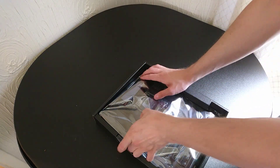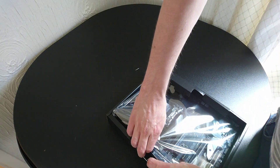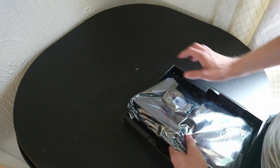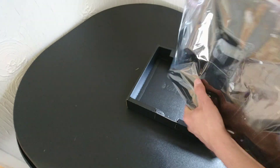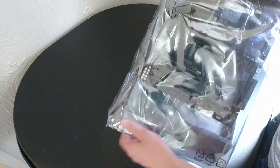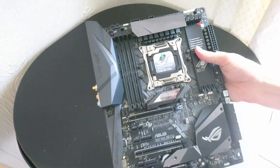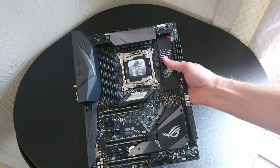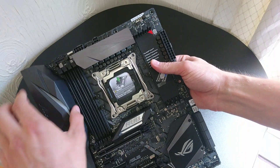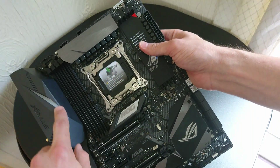Now for the star of the show — we've got the motherboard, which is wedged in there pretty good. We've finally got it free. As you can see, we've got the full motherboard here. It's got some really nice heatsink designs. This one I thought was metal as well, but it's plastic — just a hollow cover on the rear slots. We've got some RGB lighting in there.